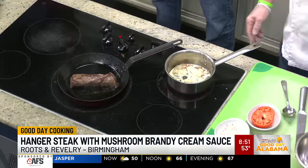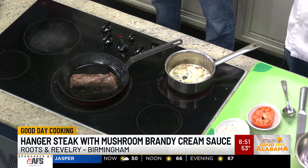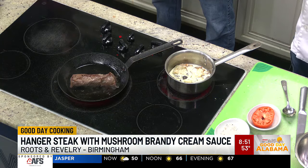It is delicious. It's super tender, and it's got a really intense beef flavor. Is this going to be sautéed over the steak? We'll do it after we cook the steak — we'll slice the steak and then serve the mushroom sauce right over the top of it.